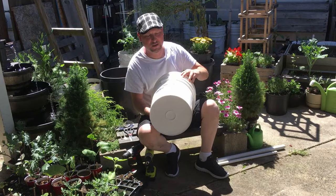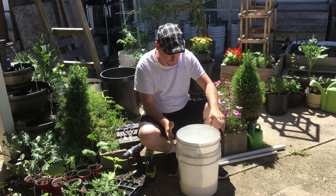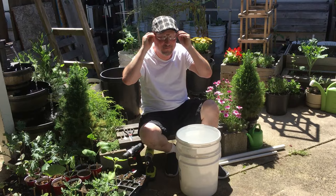Of course you're going to need two five-gallon buckets — a bottom bucket and a top bucket. Most importantly, when handling drills and all that, you're going to want some safety glasses.